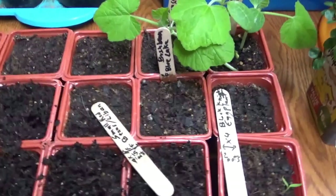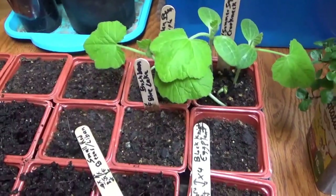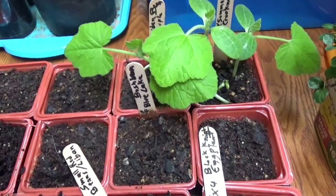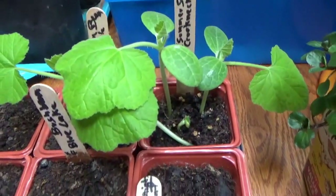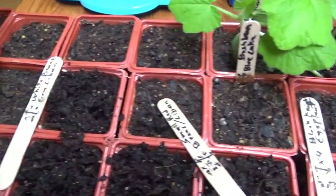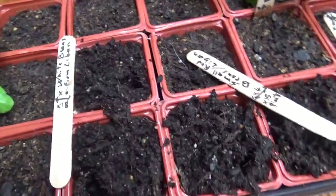Hi everyone, North Jersey Gardening here giving you another update. Today it's a little gloomy, dark, and cold outside. It's Easter, so happy Easter to everybody! This is an update on the plants — I told you I sowed a while back where a bunch of the beans did not even sprout.